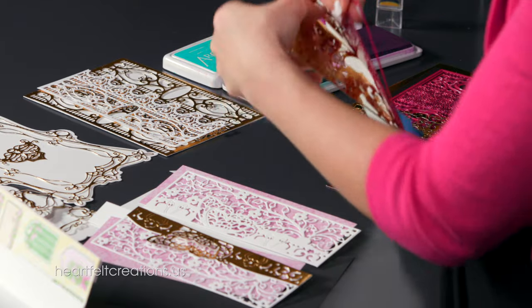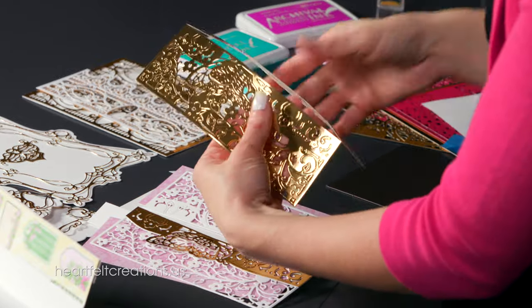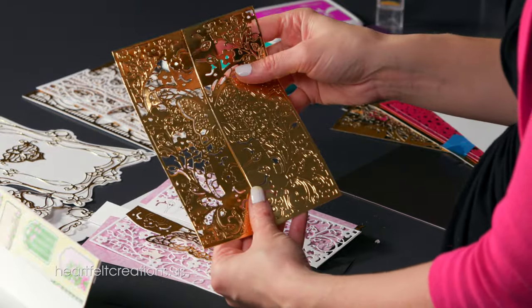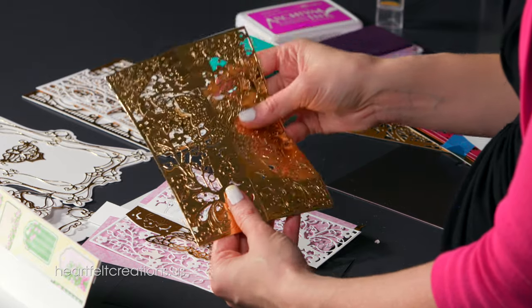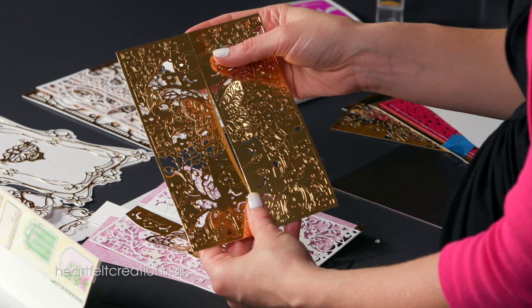Now you have this piece that is all cut out. Just brush those pieces out and then you can pull this apart — you can keep it together or use it in lots of different ways. Our next step is assembling the card and showing you how you can piece it together.